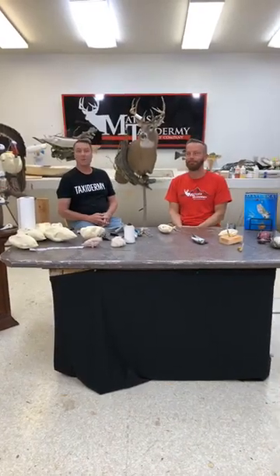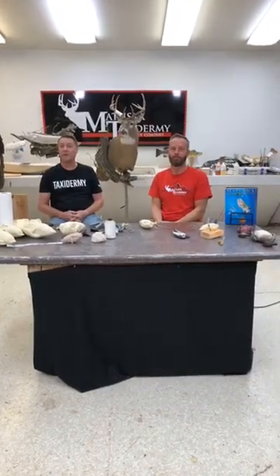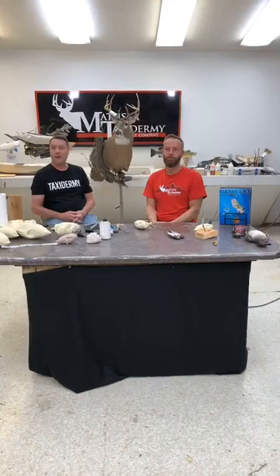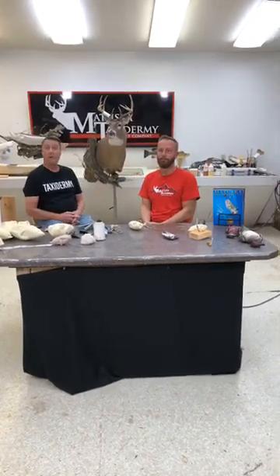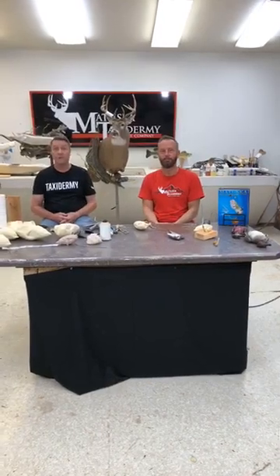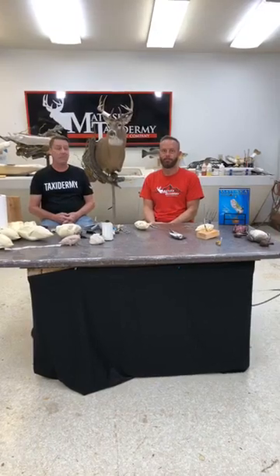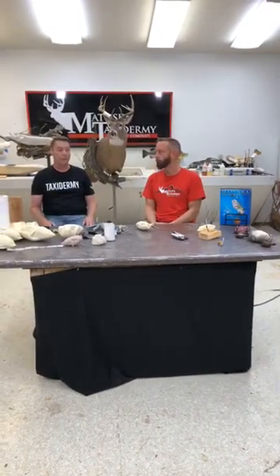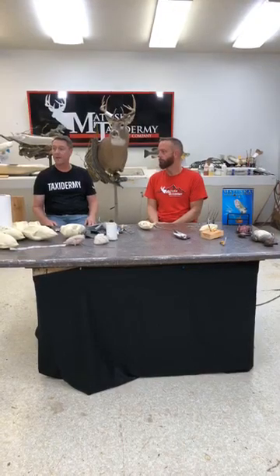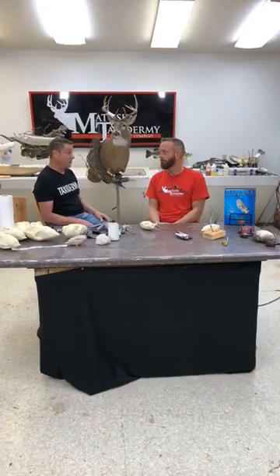Hello everybody. I want to welcome you to the Matuska Taxidermy Supply Company's Thursday afternoon live. Once again, I'm Tom Matuska. We're really pleased today to have Corey Carruthers of Wildlife Illusions. Corey is the founder of Wildlife Illusions. Any of you that are bird people out there recognize that name as the finest bird products on the market today. Corey has developed a great line of bird heads — he must have a hundred by now.